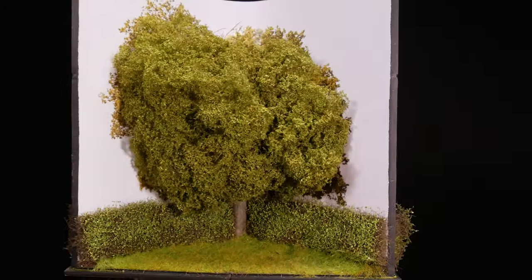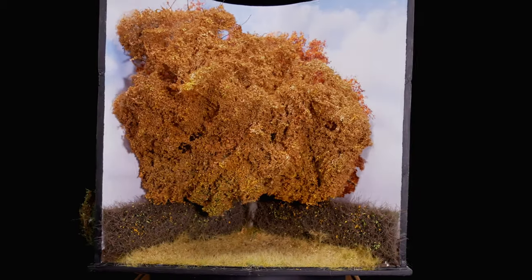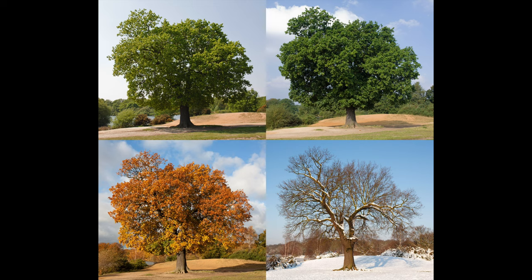Modelling the seasons really intrigues me — how a tree changes through the year — so this was my opportunity to give it a go. First up I found this oak tree; it's a stock photo of the same oak tree in four different seasons.